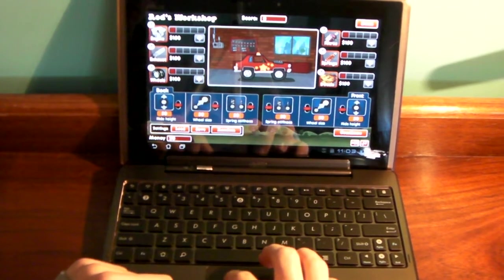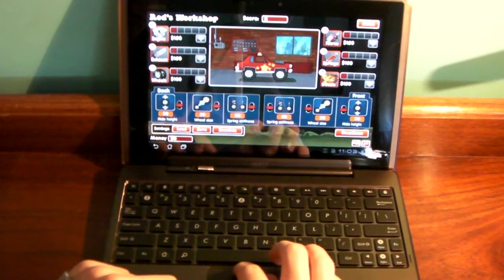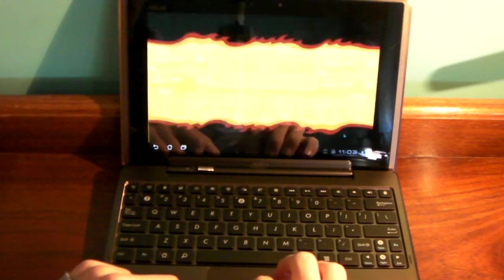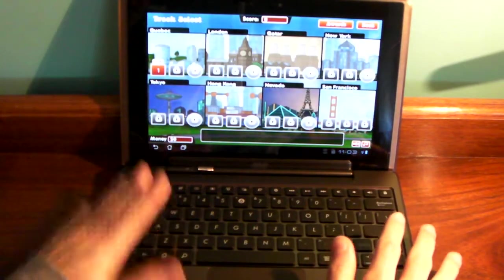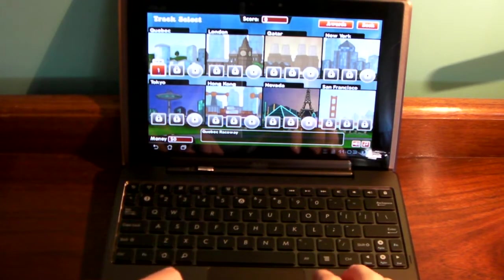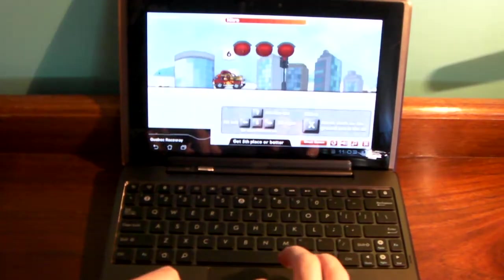You can always get a Bluetooth keyboard, but that's not really part of the tablet. My point is this dock is made to be with this tablet, so it's kind of more genuine than if you had a Bluetooth keyboard with your Motorola Xoom or whatever.